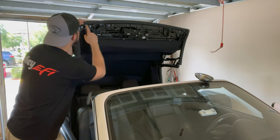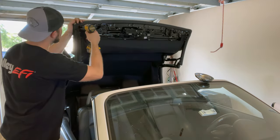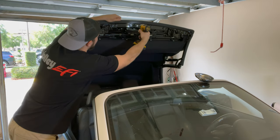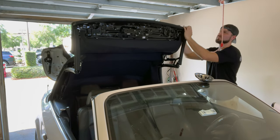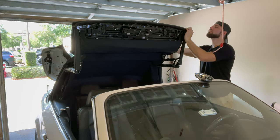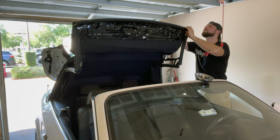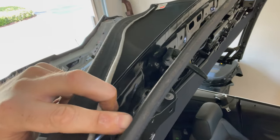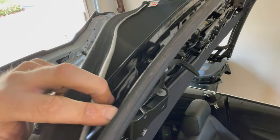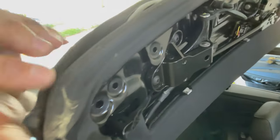Looks like we have some more T30s up top — it looks like it's sandwiching in the top of the convertible top. This kind of comes forward now and the top comes off from around it. You can see how that sandwiched in the fabric or canvas at the top, so we'll go ahead and pull that out from there.